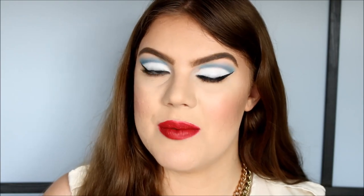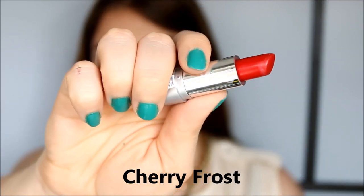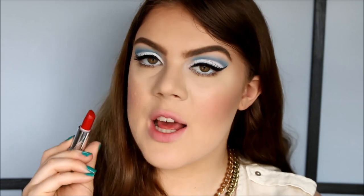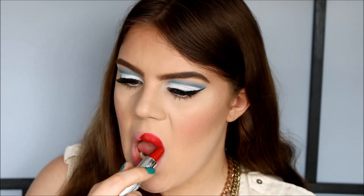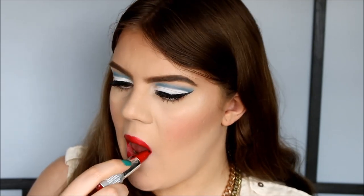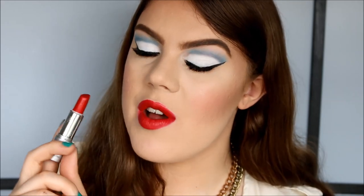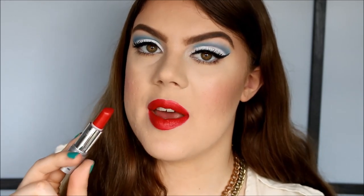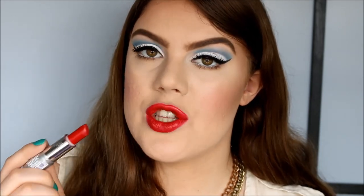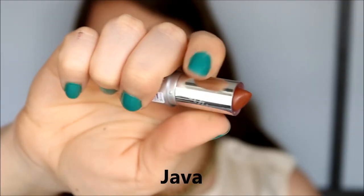The next color is called Cherry Frost — it's a basic red color with a frost finish. This is what Cherry Frost looks like on the lips. Again, going for all the lipsticks, they're just super pigmented. I really love this color — it would be perfect to use as a base for a red glitter lip.